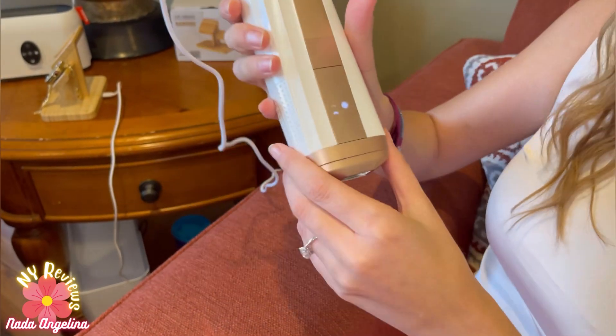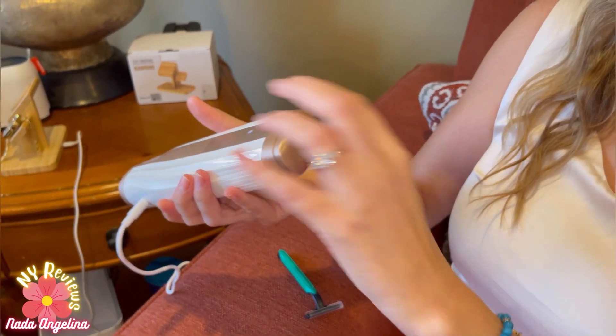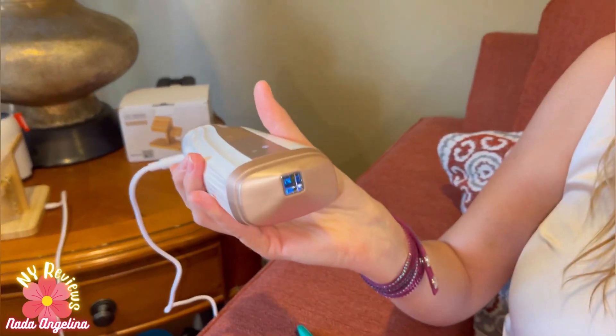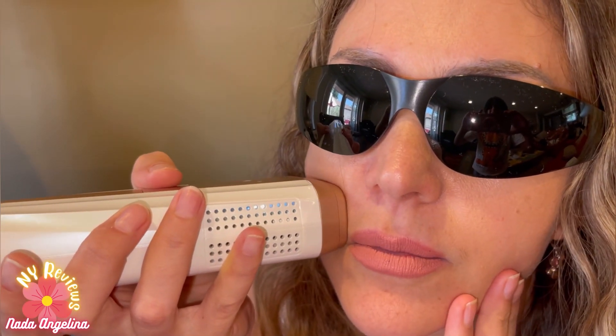Okay, let's try the face attachment. This is for the face — let's put it on, say, the mustache area. I was a little worried, but oh, I didn't feel anything! Wow, awesome! Nice, I love this IPL hair remover!